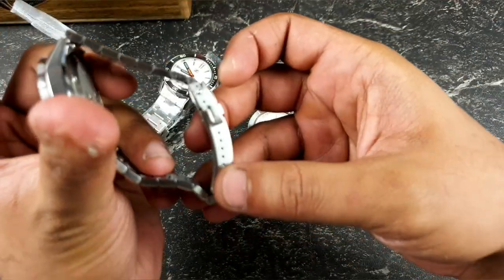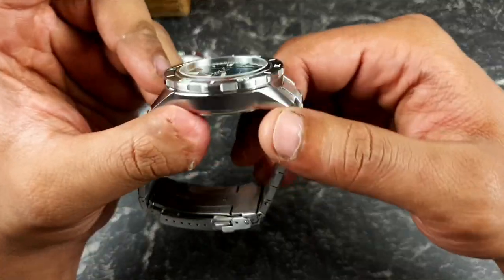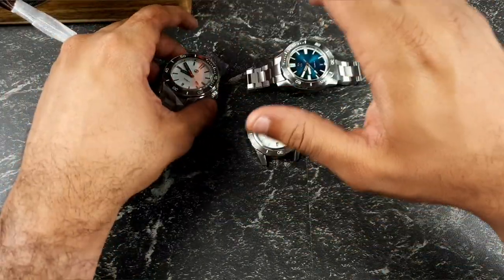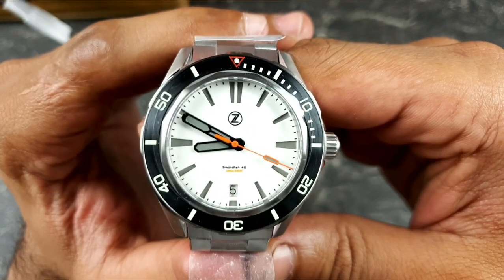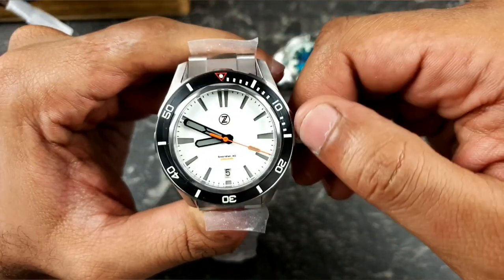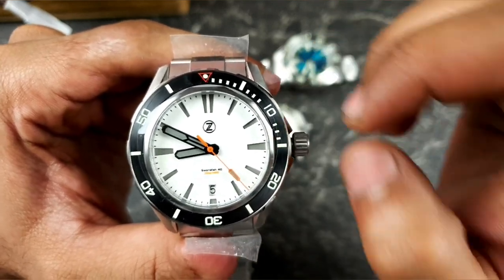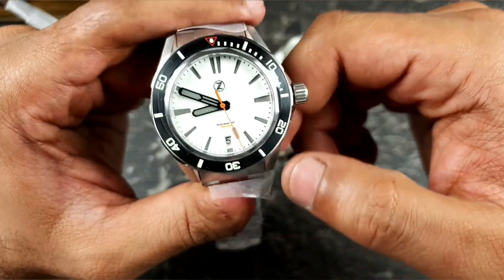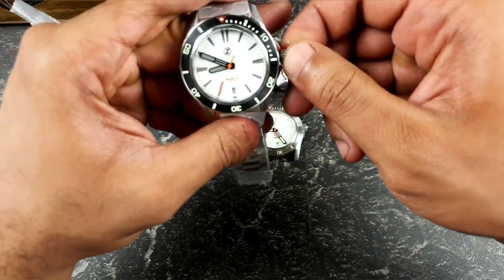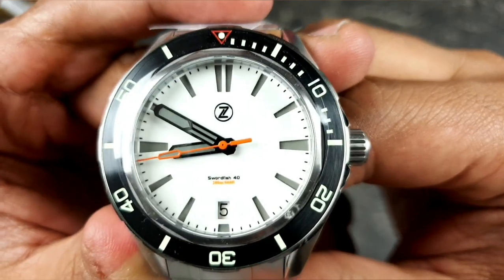They give you the high-end clasp, solid end links, solid links. So many different colors, and they're all limited edition. Their marketing is absolutely phenomenal — you've got to catch it on the launches to get the best value for money. Even if you don't, you catch them just after, the price is justifiable. The demand is absolutely outrageous on these watches. Elshan, the creator of the brand, has really been listening to watch reviewers and consumers to bring it all into one fantastic piece.